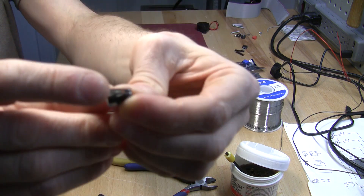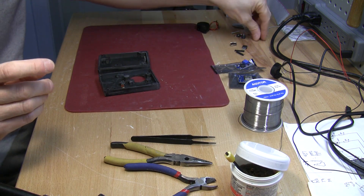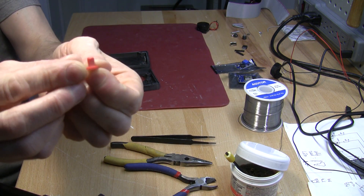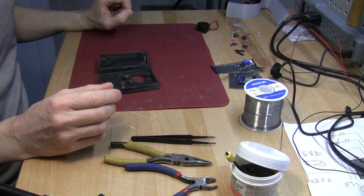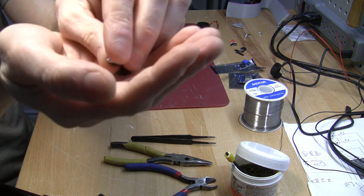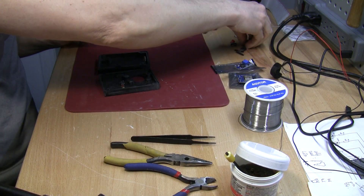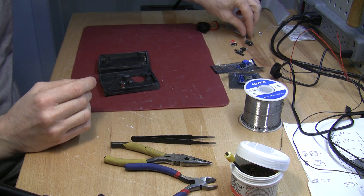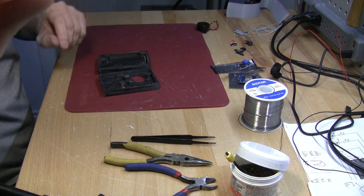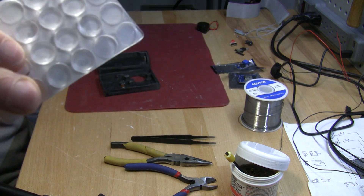You'll also need the micro switch, a 3D printed button — red is a good color — a couple of 3D printed plastic washers with tiny screws, some bolts and nuts, and the rubber sticky feet we'll be using at the end.